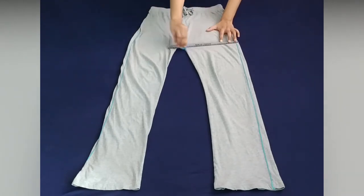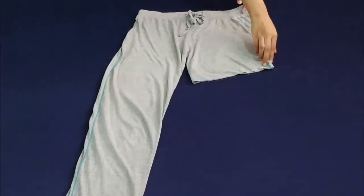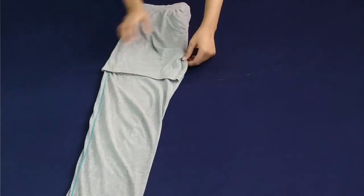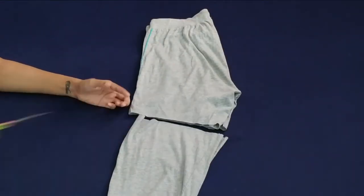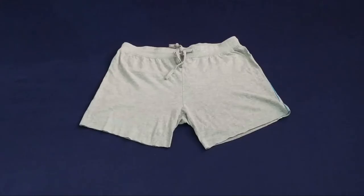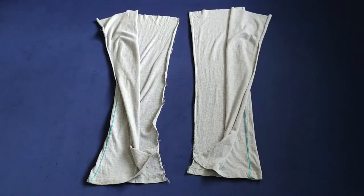Then I'm cutting one leg and using it as a guide to cut the other one. Then I seam ripped the inseams of the remaining fabric so that it is easier for me to work on.